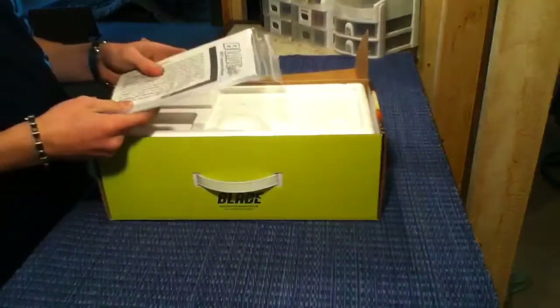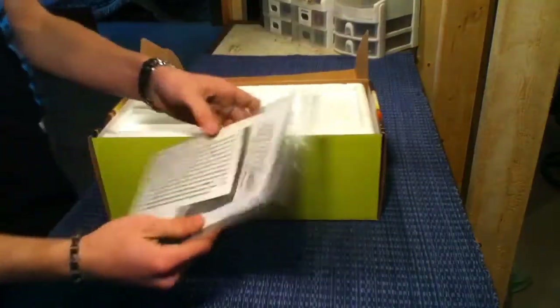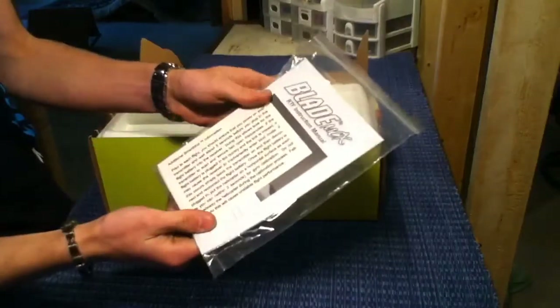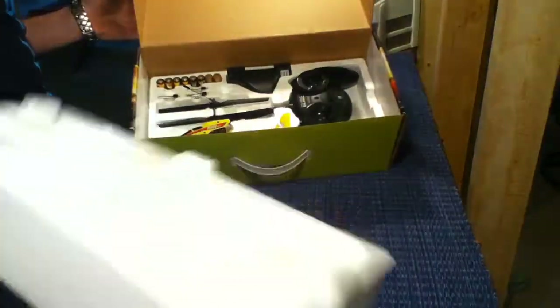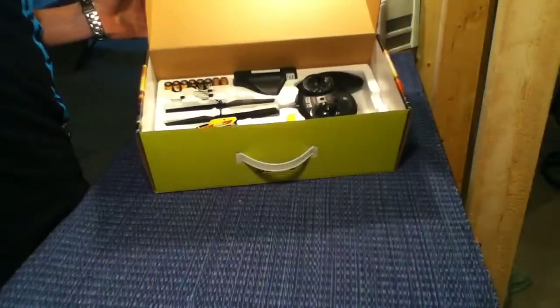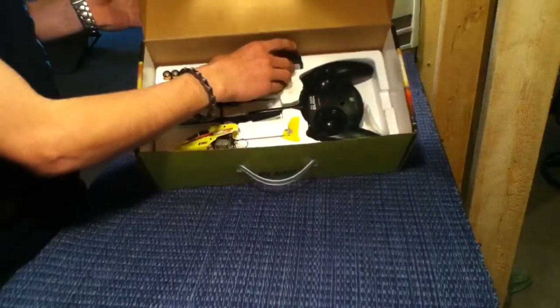First it comes with your manual here, a few manuals and stuff like that, some instructions, warranty. Pull this off here and you basically get your whole helicopter — there's nothing else in that section.